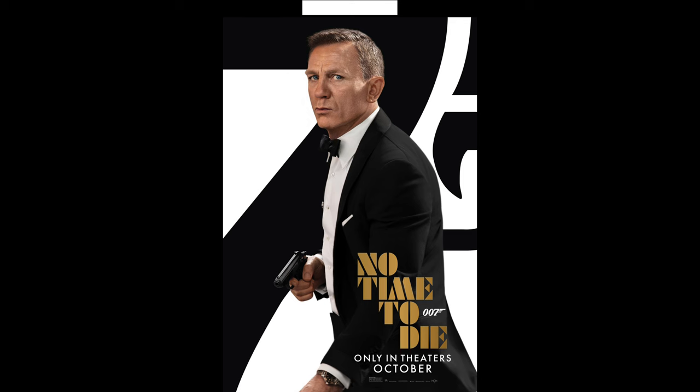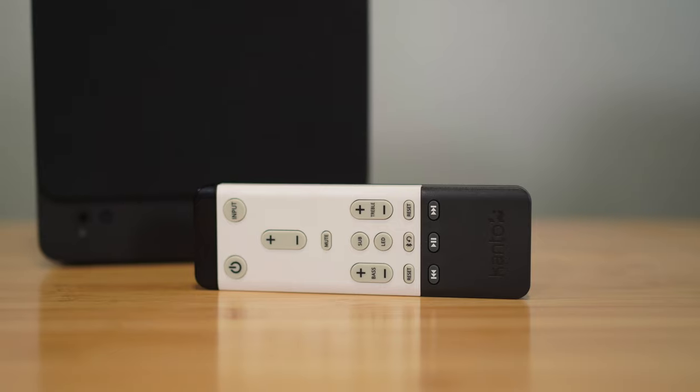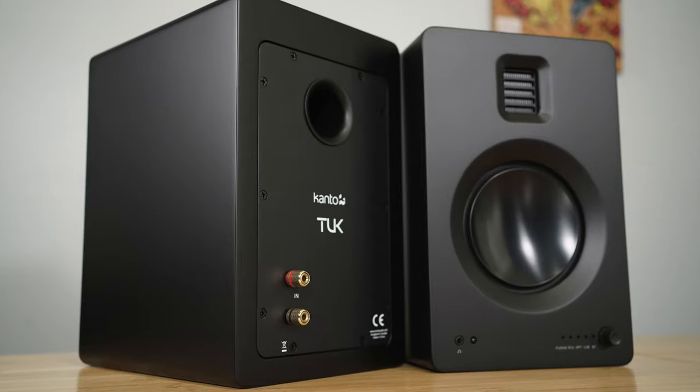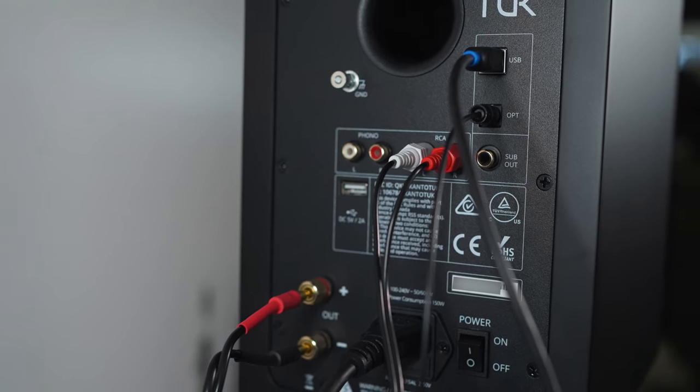Is it as good as a dedicated 7.1 or Atmos setup? No — with a real Atmos setup the sound clearly moves to the left surround, whereas with these it's in both ears and doesn't localize as precisely. But it does give you a nice surround experience. To check soundstage height I used No Time to Die — there's a car chase scene where church bells ring overhead, and these definitely give you height and a sense of bells ringing above you, just not with dedicated Atmos speakers.